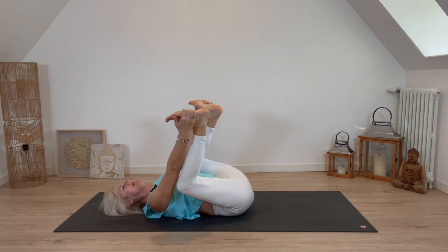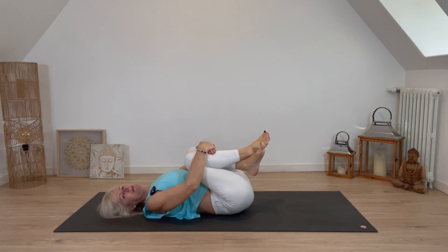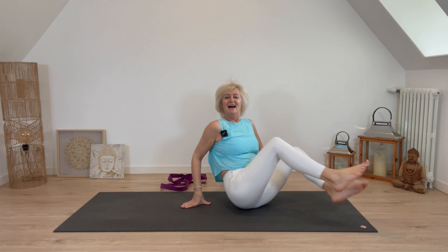Rock from side to side, then knees to chest — give yourself a big hug, you deserve it, you've done your stretches. Hands underneath the thighs, rock yourself up. I hope you enjoyed these 10-minute hip stretches. If you liked this video, please give us a thumbs up, and if you want more videos like this please subscribe to the channel so you'll be notified when the next one comes along. Thank you for watching — namaste.